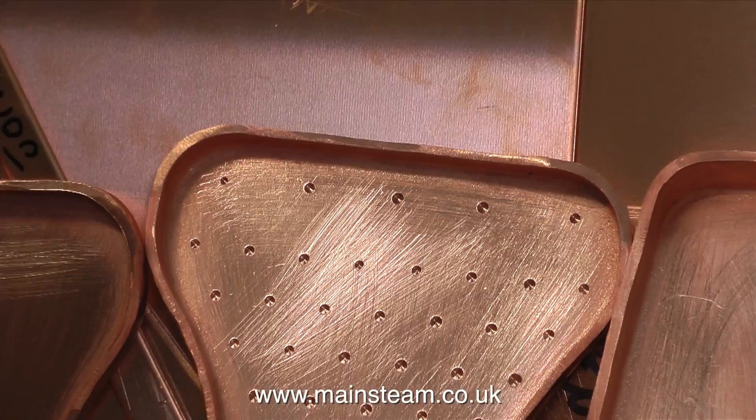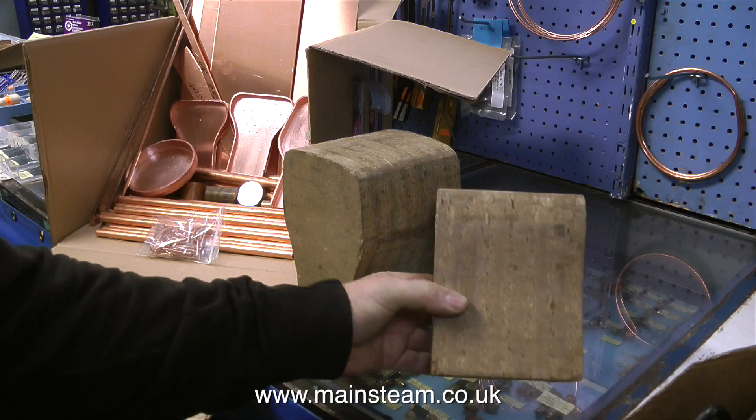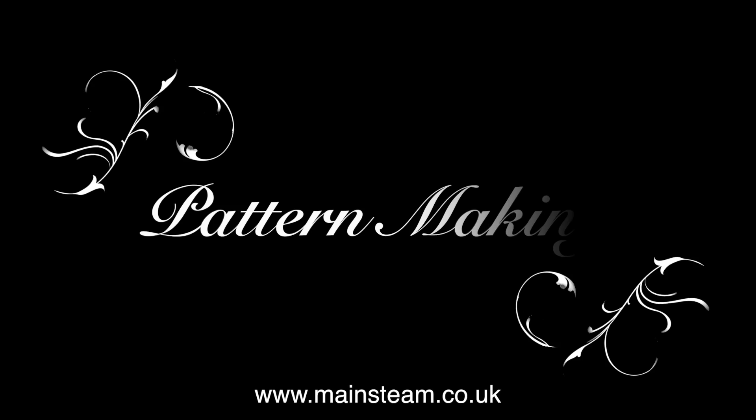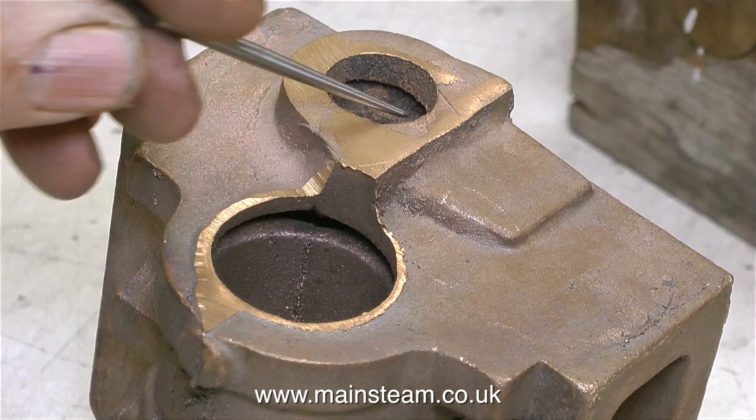I thought I'd take this opportunity to just show you some other formers. These are inner and outer firebox formers for a Pansy steam locomotive. Just as I was getting ready to leave, Phil showed me a cylinder casting — it's got all the ports cast in, which is quite a feat really. It has the ports cast in for the steamways and the ports cast in for the piston valves, and inside this casting there are some hidden chambers as well.